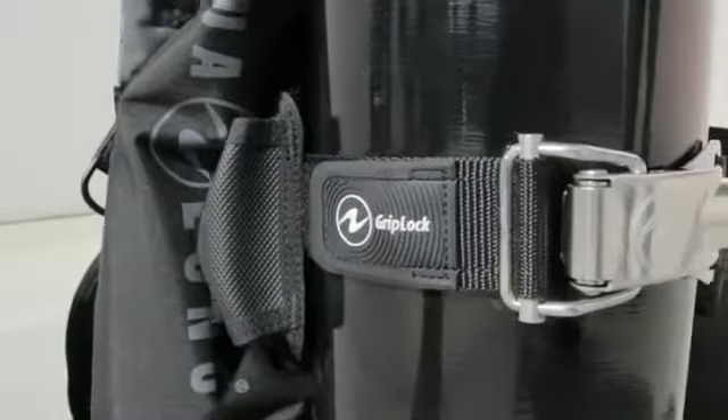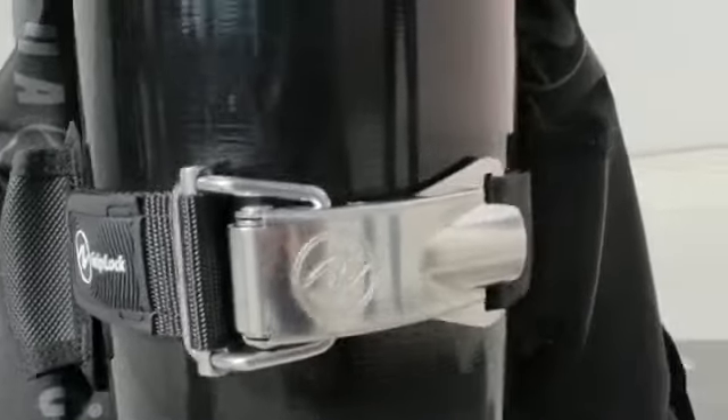Today we're here to introduce the Griplock Tank Band. The Griplock is Aqualung's solution to safely securing the cylinder to the BC. Now while it may look similar to other type tank bands in the marketplace, it is unique in the fact that it provides innovative solutions to some of the common frustrations found with these types of tank bands.